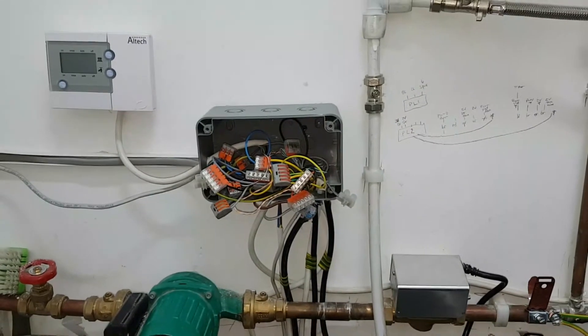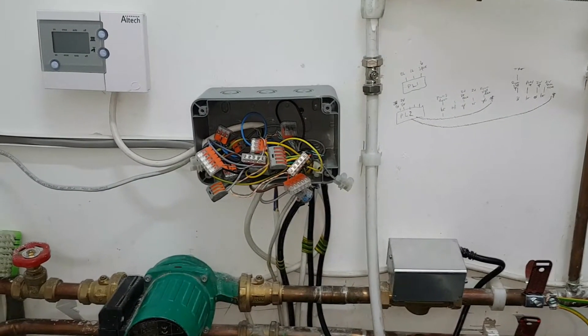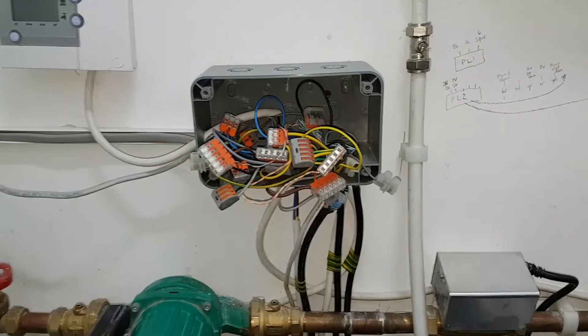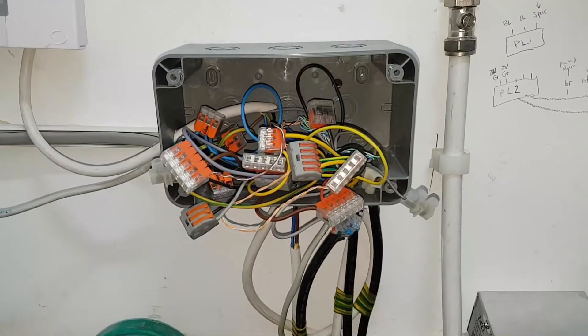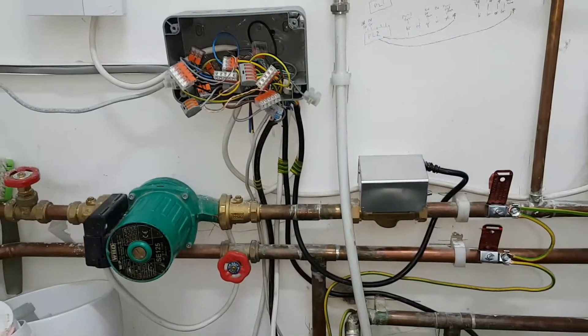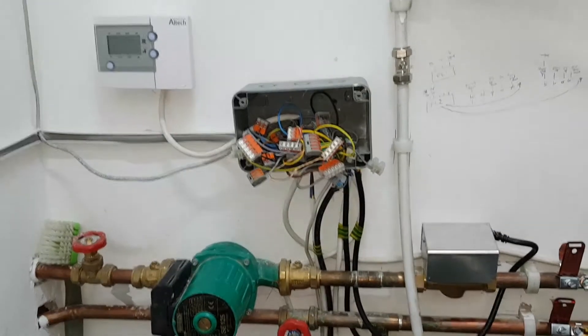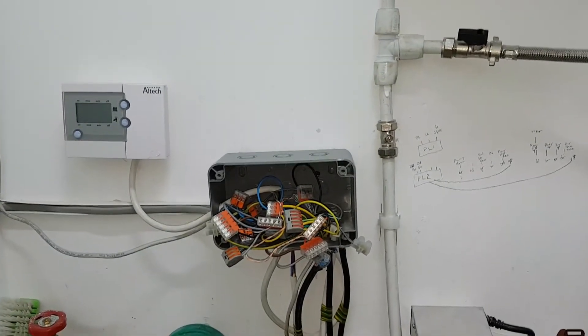Hi, it's Coach Tony Morgan and today's video is going to be called Spaghetti Junction. As you can see, all these wires are all mangled. We've come out to this job to sort out this problem. The problem is that the customer can't control the heating system properly — it's on an underfloor heating system.